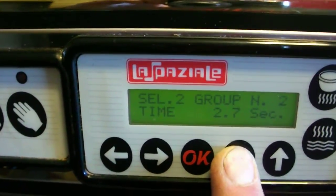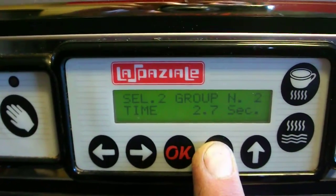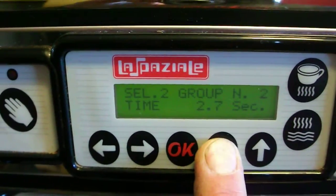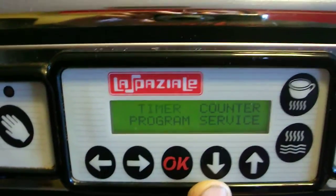You push and hold this button for a count of five. Eventually it'll go into the programming mode. There we go — there's the programming mode.